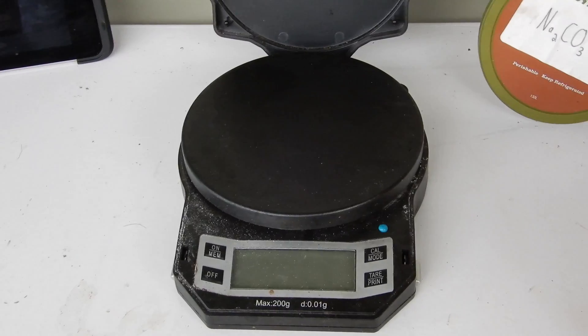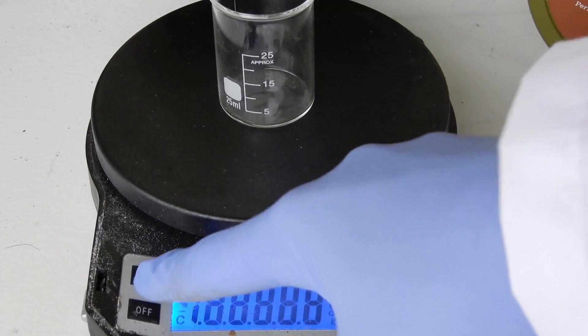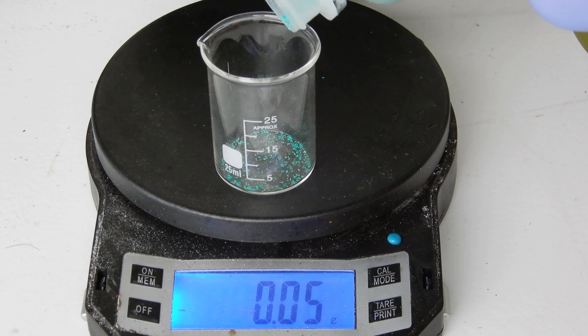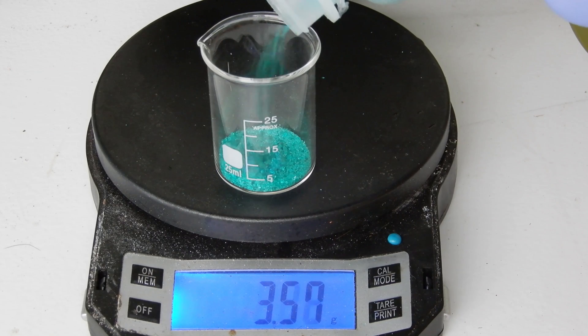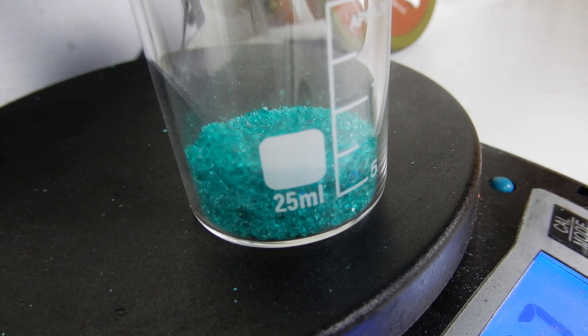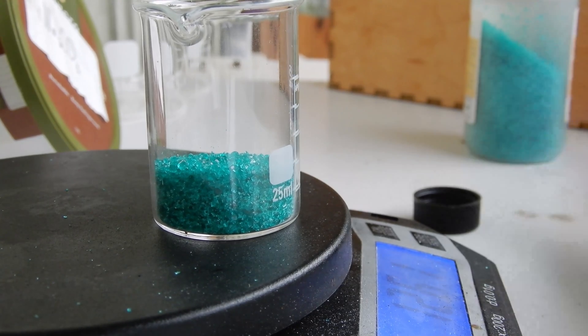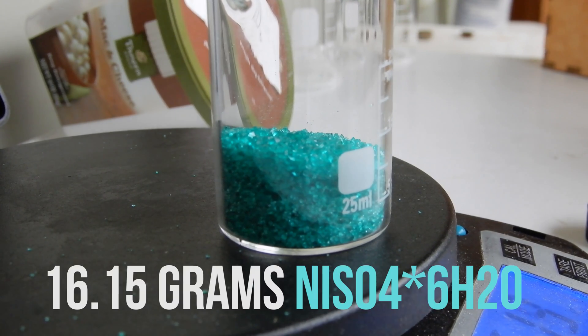We're going to take an intermission because the ground is getting all wet and it's raining — you can't do chemistry when you're just getting rained on. There's going to be a thunder sound in a second. No doubt. Alright, final mass is 16.15 grams.